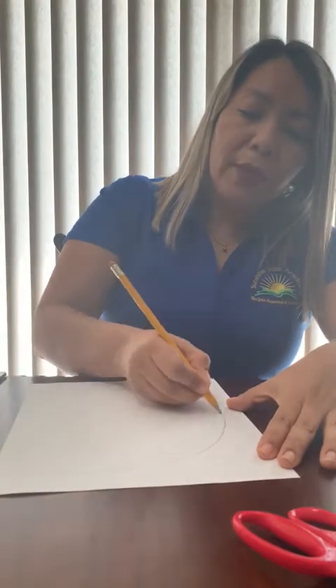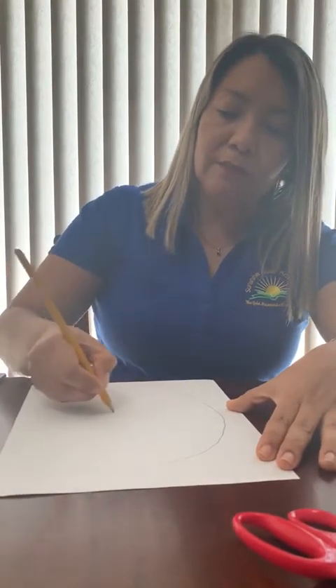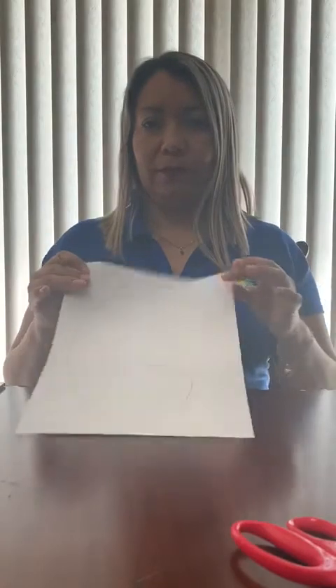Next, in our white paper, mommy or daddy, we're going to have to ask — I'm going to draw the letter G. Remember, you need to put your name on the top, okay?